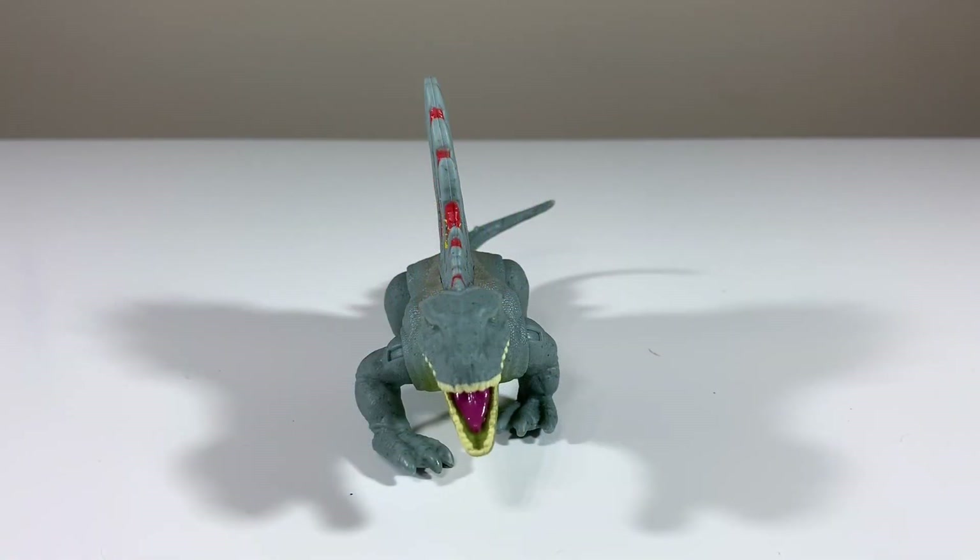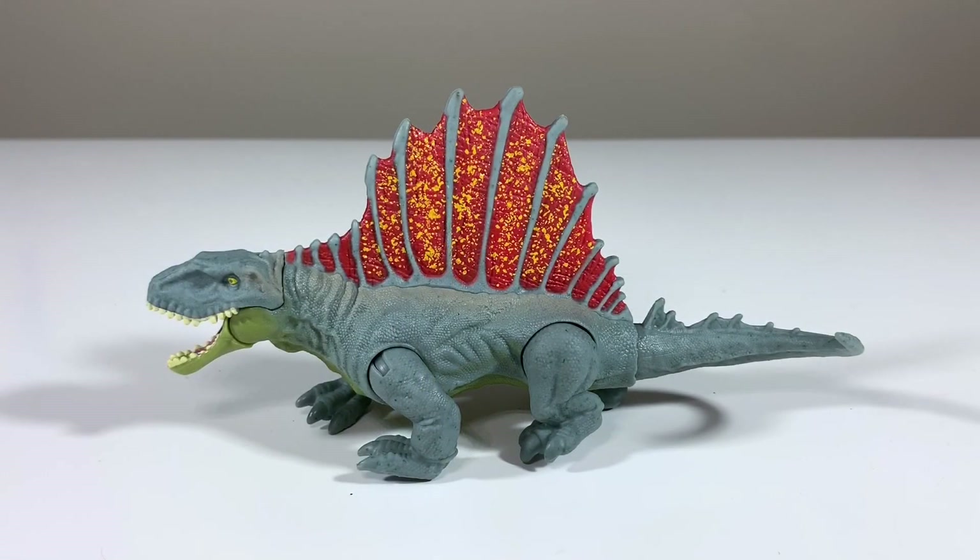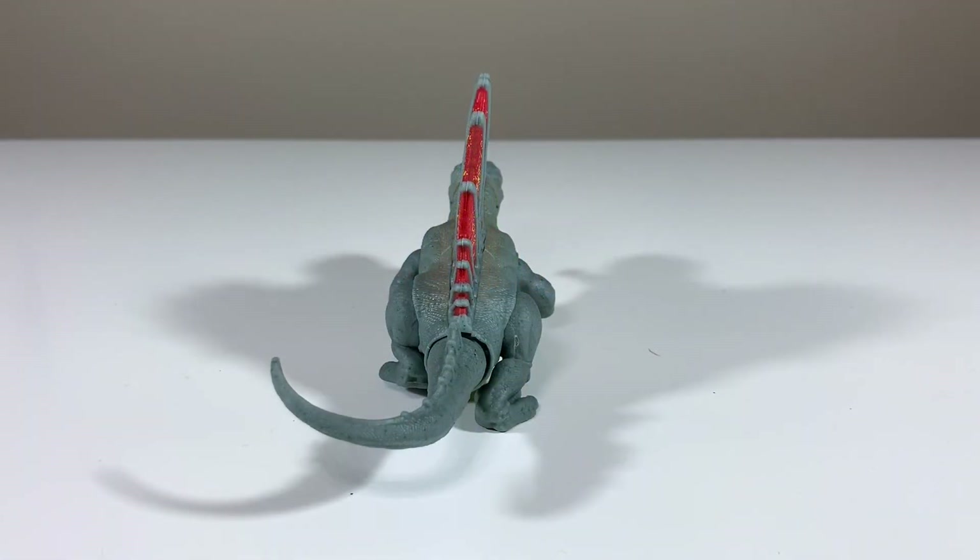The Dimetrodon is a very interesting species — it's not a dinosaur. It's actually a synapsid; it's more closely related to modern day mammals than it is to dinosaurs. So it's one of those unique species that we always associate with being a dinosaur, but it's not really a dinosaur. In any case, I'm happy to have it.